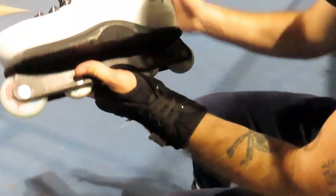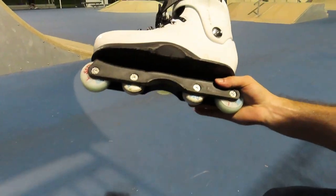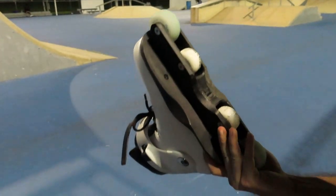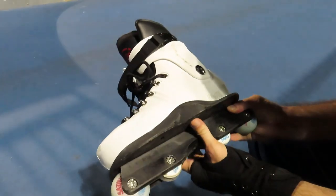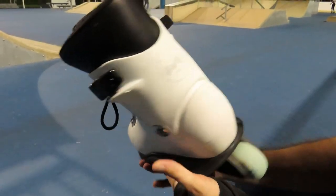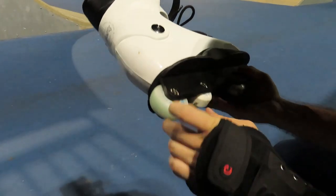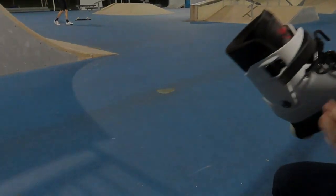Had about an hour session on the Rods and they feel really good. A little bit different from my Razors — a little bit more ankle play, they feel a little bit looser in the ankle, with bigger soul plates. But I feel like I adjusted pretty quickly after a few warm-up tricks, and it feels really good. I'll see you guys next time, thank you.